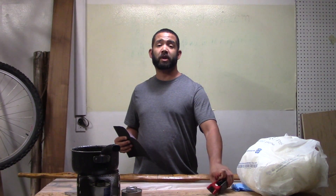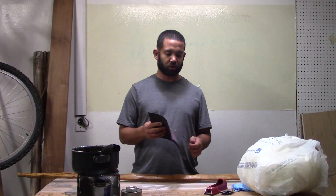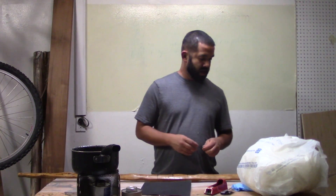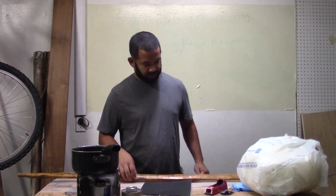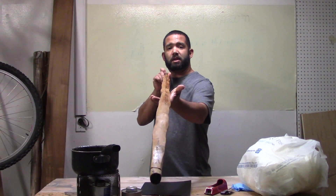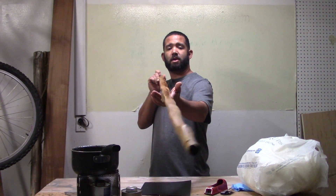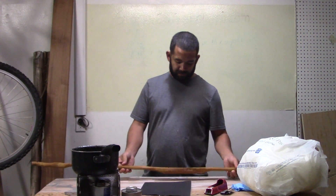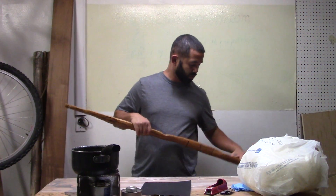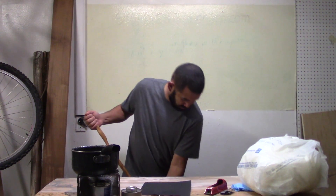Hey everybody, this is Gogeronimo and we're continuing on with the Osage Orange sinew-backed bow stave bow build. Here's the gorgeous piece of work that I am creating, still in progress, looking pretty good. Now, before you get to this point you want to floor-tiller it, make sure both sides are bending like they're supposed to — and it is.